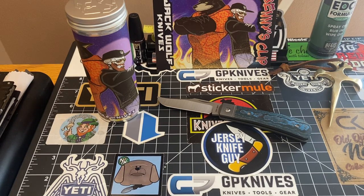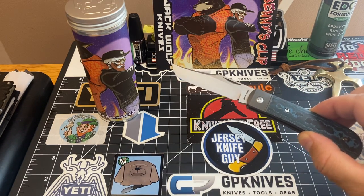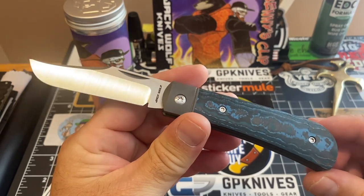Hey folks, how's everybody doing this morning? It's just about touching 11 a.m. on Monday morning. This is that time of month when I patiently await one of Ben Belcom's knives, and it's here, it's in my possession. I couldn't be more grateful that I acquired another piece from Ben Belcom and Jack Wolf Knives. This is the Lanny's Clip Fat Carbon Arctic Storm.